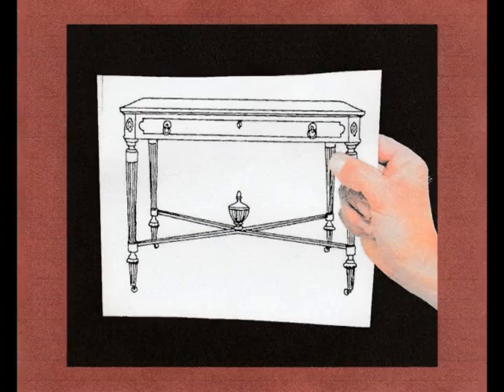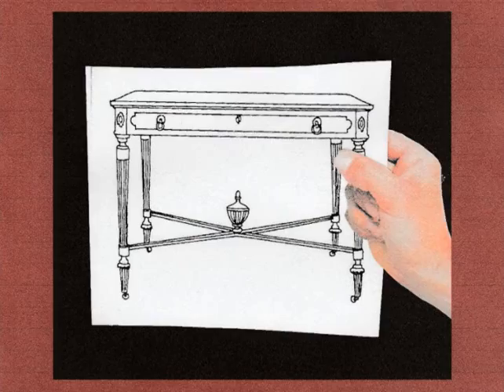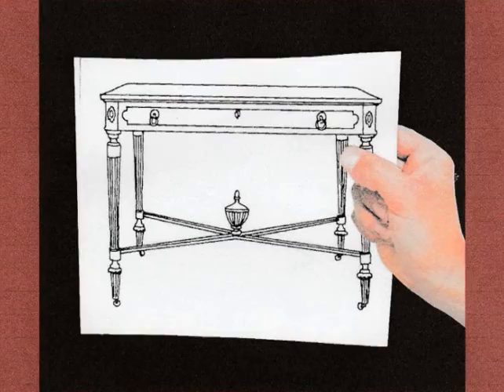Okay, boys, gather around. This is my sketch of a pear table. It has four turned legs, a solid mahogany top, one large drawer with some marquetry on the side, and a central turning to catch the other.